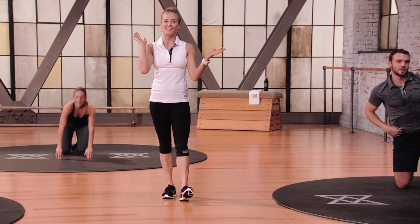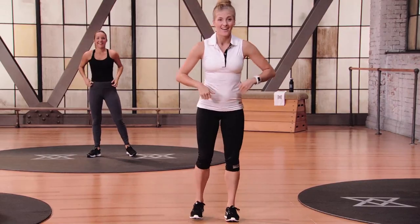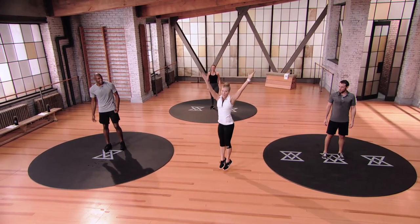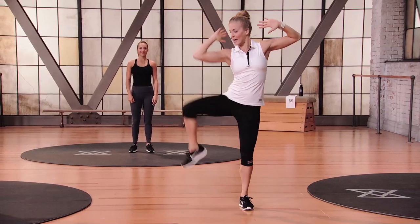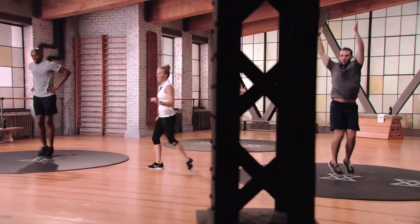Jump twists and wacky jacks — you guys are going to love this one. Time to take the heart rate up. Hands up overhead, jump twist side to side, full 180 with the feet into wacky jacks. Hands behind your head, elbow to knee, and really crank it out. Follow your mod and stick to it — you have 90 seconds to knock this out of the water.